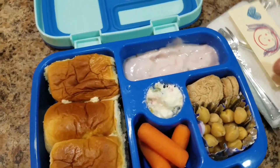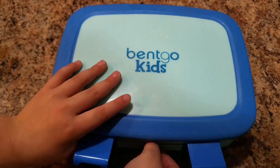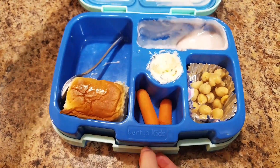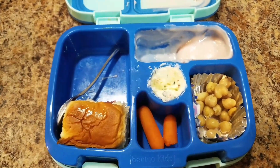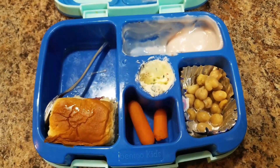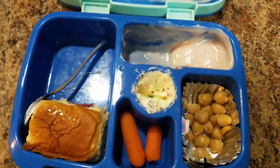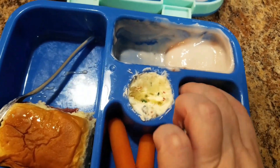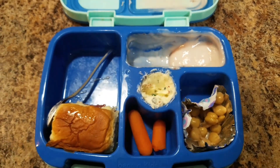So this is what her little lunch kit is going to look like. She ate two of the sandwiches — that's how many I assumed she was going to eat — not all the chickpeas, but she ate all the dessert ones and dipped them in the yogurt.